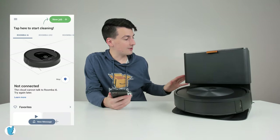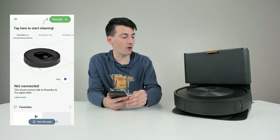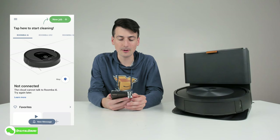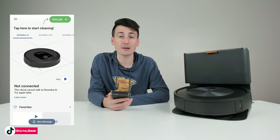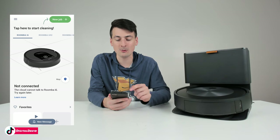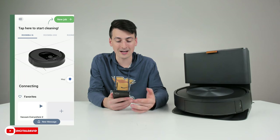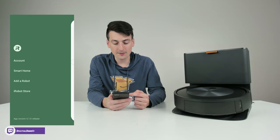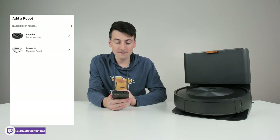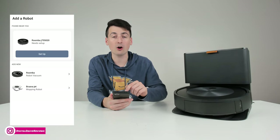Now let's set everything up. We've got the charging base plugged in and the vacuum placed on it. We have the iRobot Home app downloaded on our mobile device. Once you create your account and sign in, to add a new device, select the top left-hand corner menu icon, then choose 'Add a Robot.' It's going to search automatically for our RoboVac — and there we go, it found it. It's that simple.